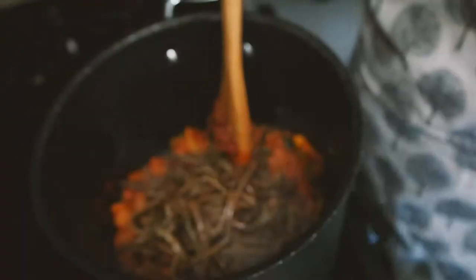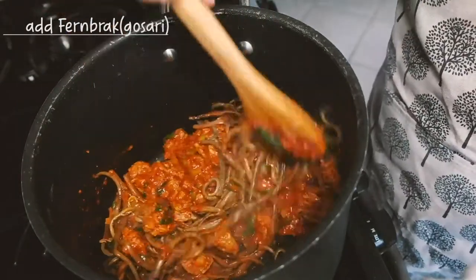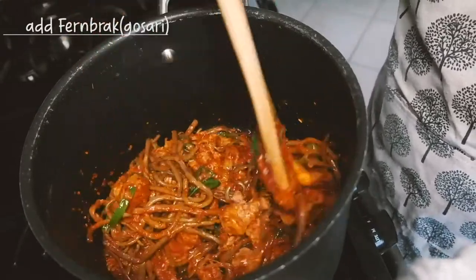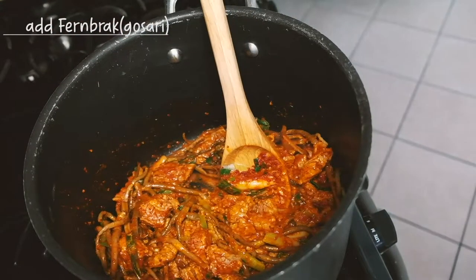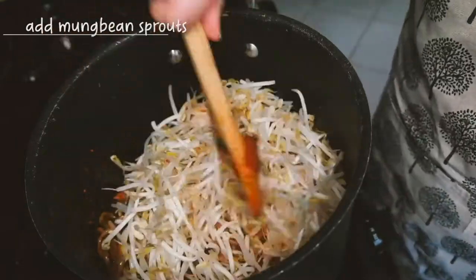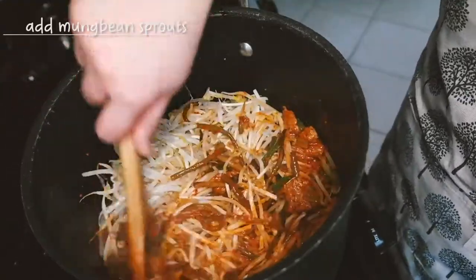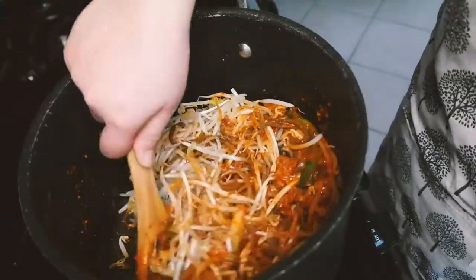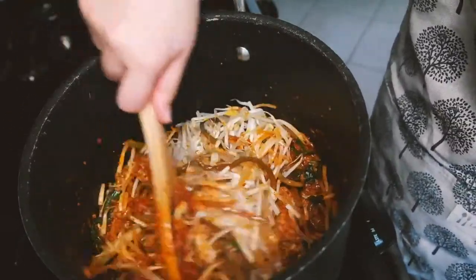First, I'm going to put the fern brake, which is called kosari in Korean. You can easily buy it from a Korean market. Next, I'm going to put the mung bean sprouts. Just cook it until the vegetables are cooked well and mixed with the sauce.